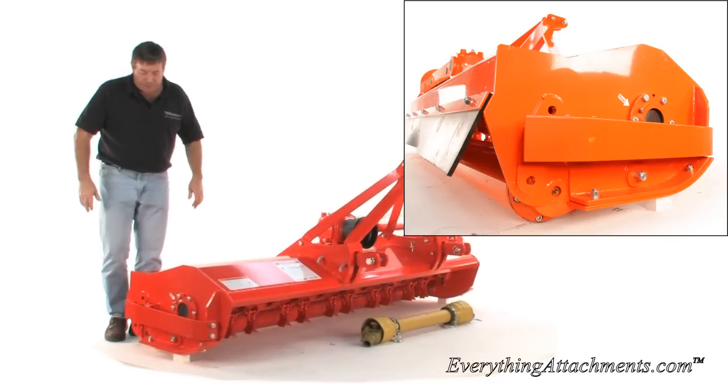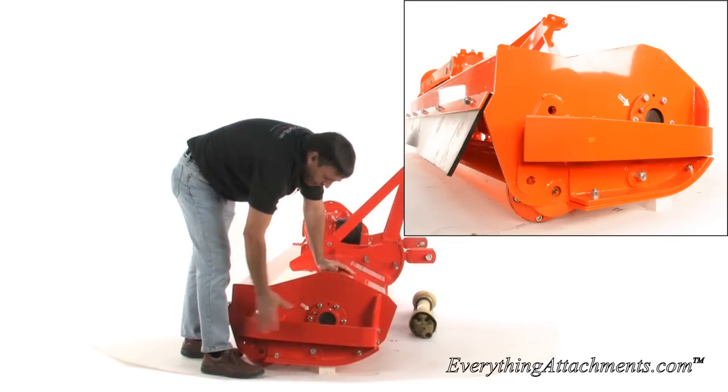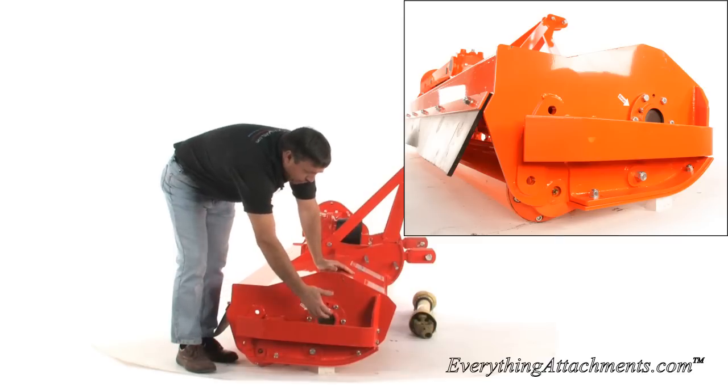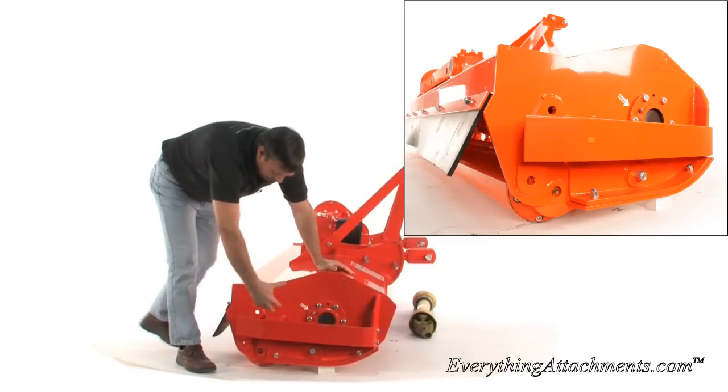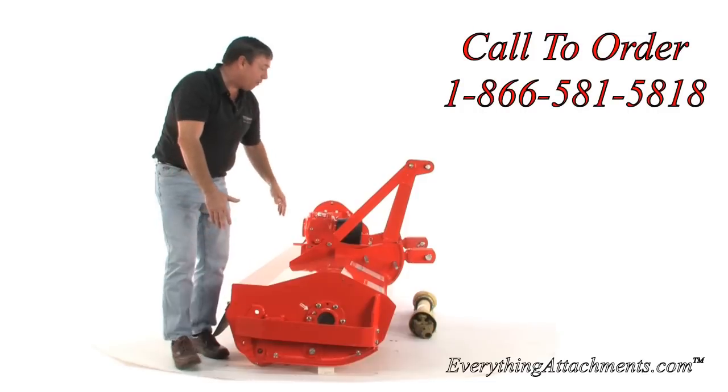There's not much to show you on this side. It does have a guard here in case you were to come up against something, to protect it a little bit. It is greasable here on the main rotor assembly, and it's where your four holes are that adjust the roller on the back.